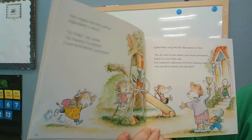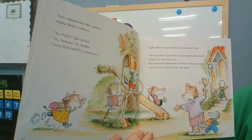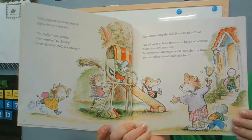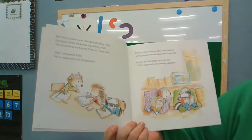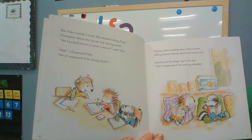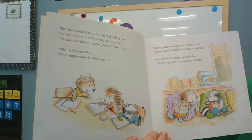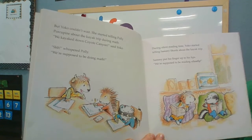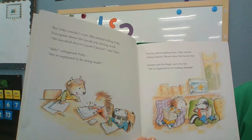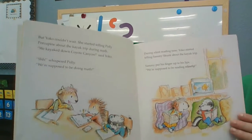Alpha Betty rang the bell. She smiled at Yancey. We all want to hear about your kayak adventure. Today is a very busy day, but tomorrow afternoon we'll have sharing time. You can tell us about your trip then. But Yancey couldn't wait. She started telling Polly Porcupine about the kayak trip during math. We kayaked on Coyote Canyon, said Yancey. Shh, whispered Polly. We're supposed to be doing math. During silent reading time, Yancey started telling Sammy Skunk about the kayak trip. Sammy put his finger up to his lips. We're supposed to be reading silently.